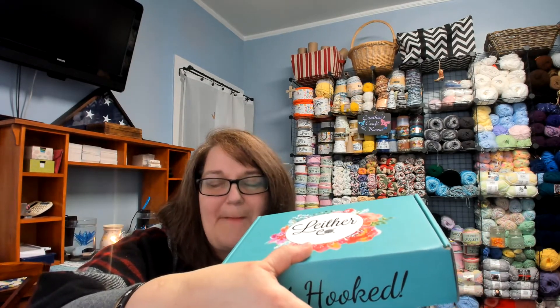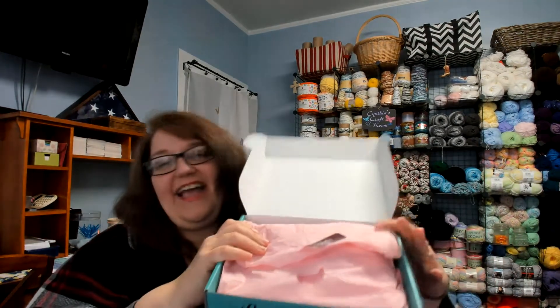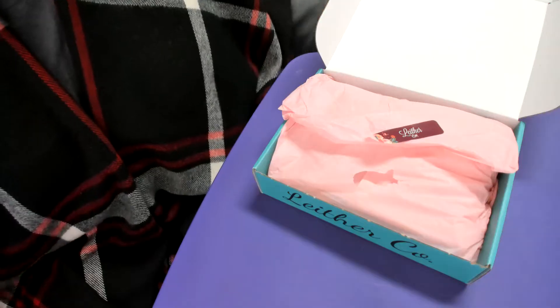So, like with Crochet Society and some of the other boxes there's not that cool little sound, but nonetheless let's go. One confession — the box came in and I was in production of some other videos and I just couldn't wait, so I'm sorry, I have already taken a peek inside. Just ignore that I cheated! And isn't that pretty though — I love the way she puts that sticker on there. All right, let's go look inside under the tissue paper.